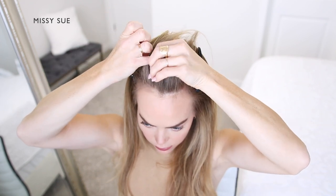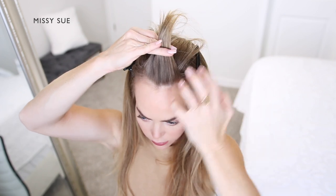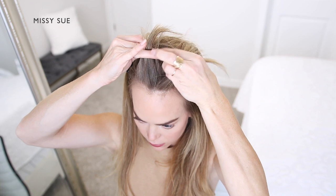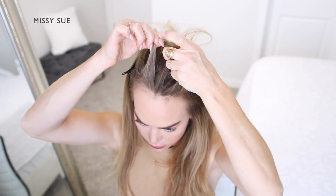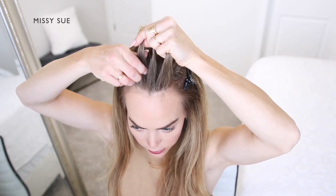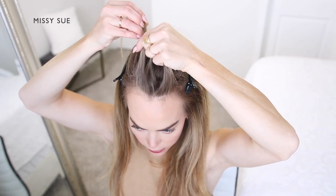Then I'm going to section off a small piece of hair near the hairline, and I'm going to split this into three smaller pieces for my braid. I'm crossing the side strands over the middle strand to create a French braid along the top of my head.